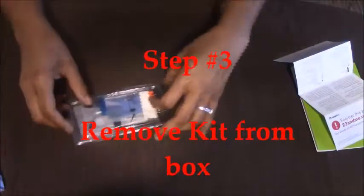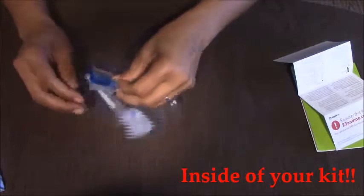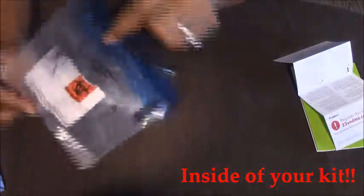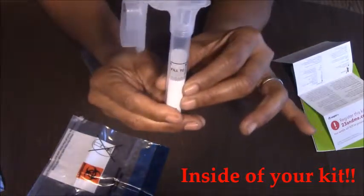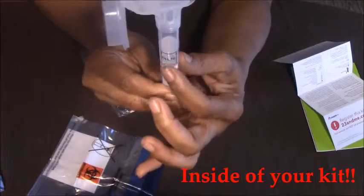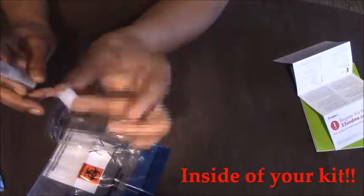Step 3: let's remove the kit from the box and see what we have in it. Here we have a hazmat bag to put our sample in when we finish, and here we have a test tube with a funnel on the end of it. You see the fill lines here? This is how much saliva you need to put into this kit, and after that we are going to cap it when we remove the funnel from the tube.